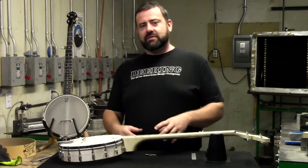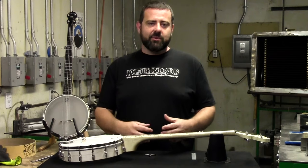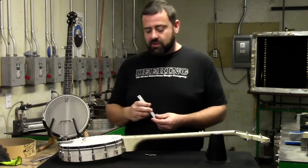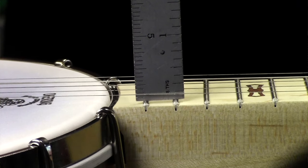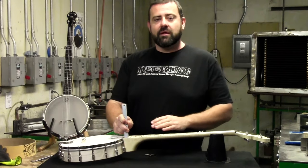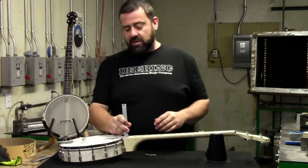In order to tell if your head is sagging and loose and time to get tensioned, the first thing I do is take a ruler and measure my string height off the last two frets. Make sure that string is right at an eighth of an inch. As you can tell from this, the strings are a little bit low, which means my head is sagging and I'll need to tighten it to bring the string action back up.